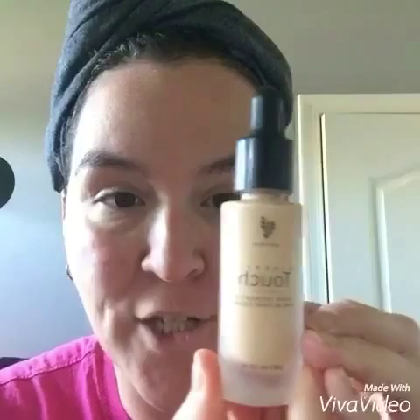Hi everybody, good morning! I'm going to show you today our mineral touch - Photoshop in a bottle. I'm using the color taffeta. It comes in a neat little eyedropper - watch this and see the magic. Put a couple of drops on the back of my hand: two, three, four, five, and six. It's going to take about six drops to do half of my face.